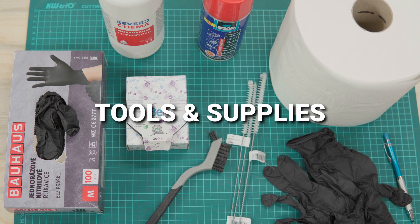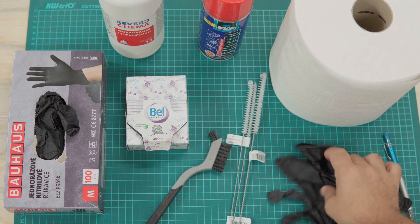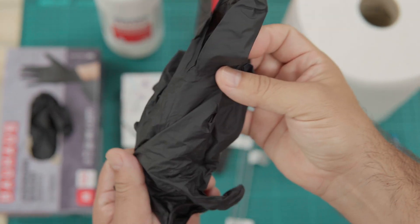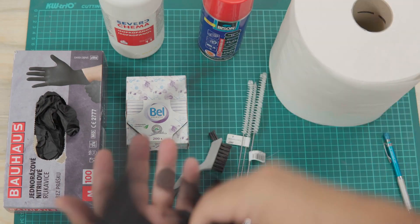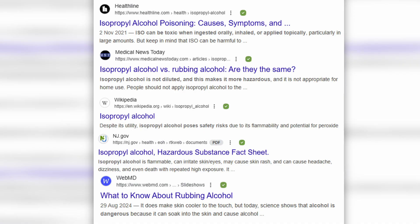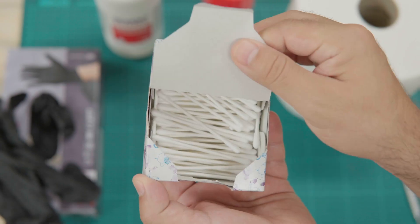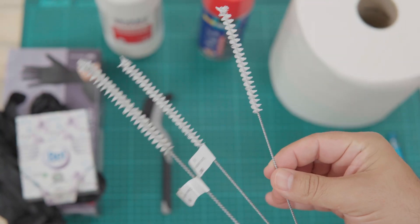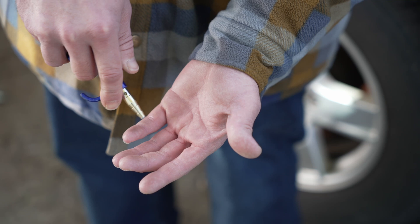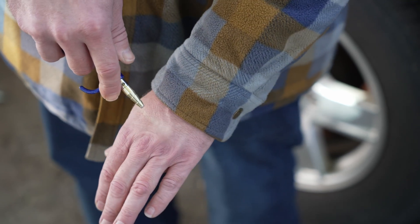Before we jump in, let's talk about tools. I like to line up everything ahead of time — keeps the process smooth and saves trips back and forth. I use gloves because isopropyl alcohol isn't great for your skin; extended contact can dry out your hands or cause irritation. So gloves on. You'll also want some paper towels, q-tips, a soft brush, maybe even a mini wire brush for tougher spots. I'll also use compressed air or an air compressor if you've got one.